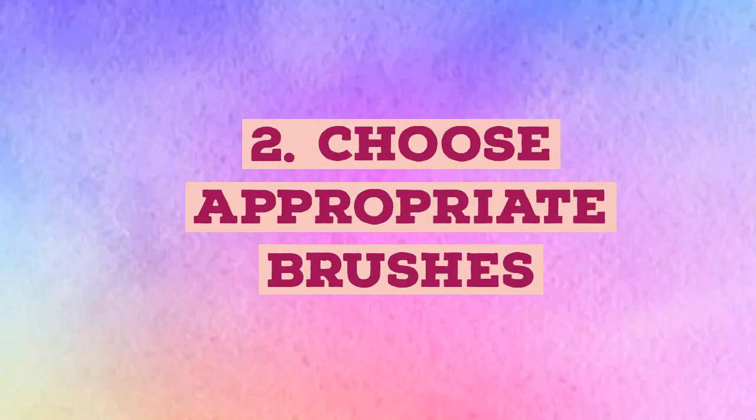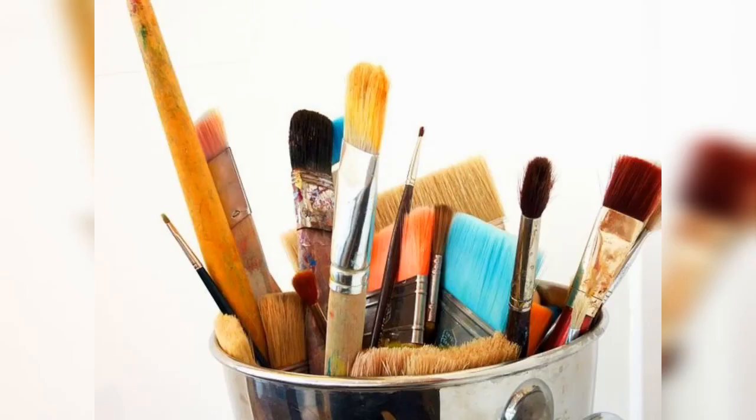Choose appropriate brushes — one brush doesn't fit all. With canvas, you will need to use acrylic or oil paint brushes that have long handles and stiff bristles. This will hold up better as you are painting than dedicated watercolor brushes.